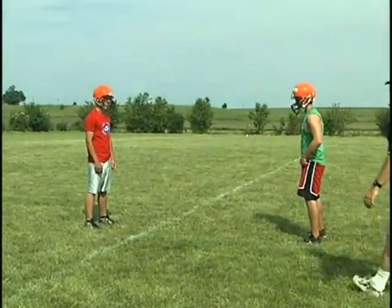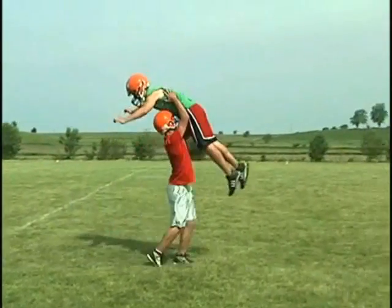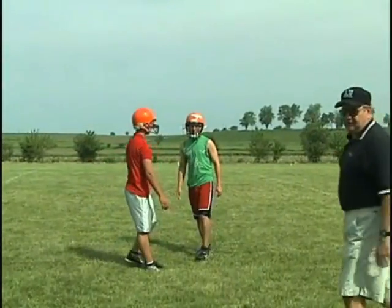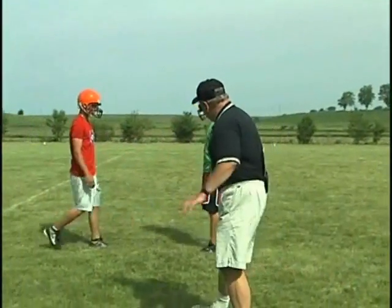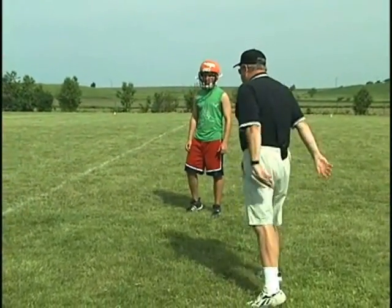Okay, you go ahead and try it. Let's see how you do, Ty. Set, hit, jump. Okay, very good. He got him up over the head — that's exactly what we're looking for. You're getting real nice knee bend. You see how we created good knee bend and hip roll with that? That's an excellent drill.